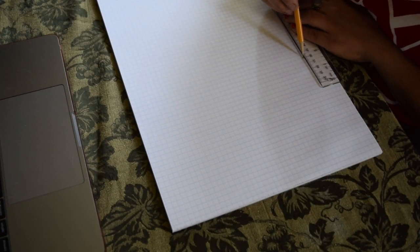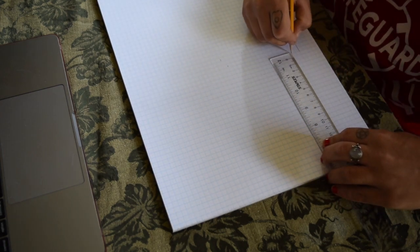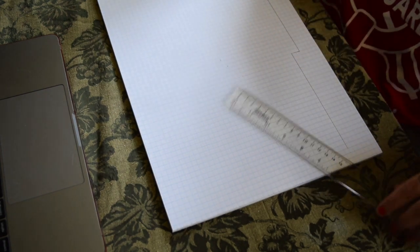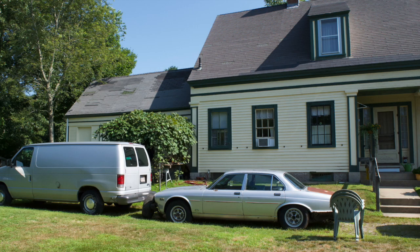Hey guys, welcome back to another video. So today what I'm doing is I am actually building a birdhouse that is a semi-scale model of my parents' house. This is what my parents' house looks like, and basically what we're doing is we're just going to build a birdhouse that looks exactly like that.